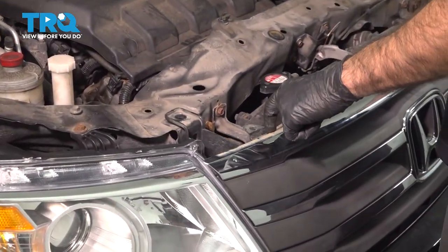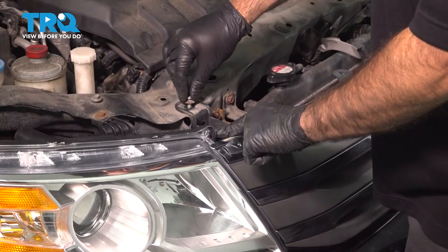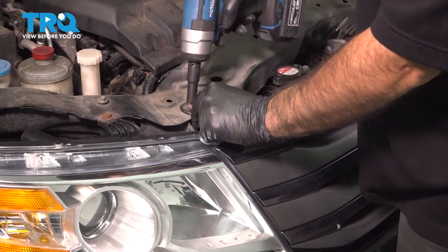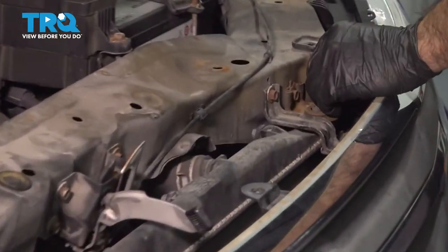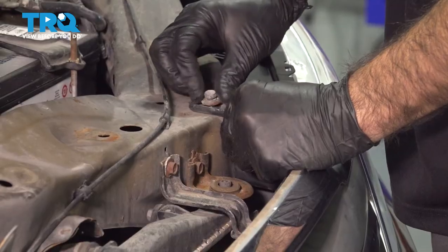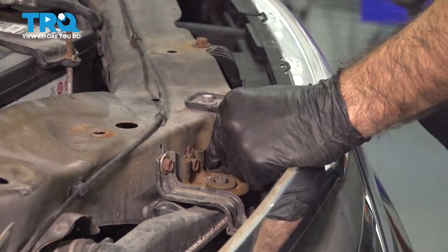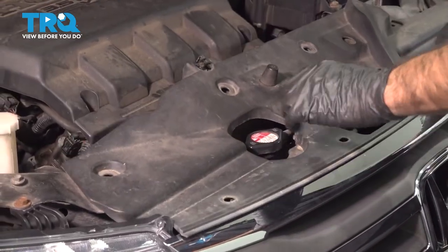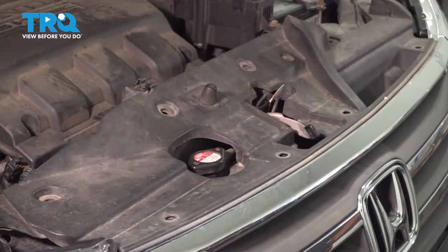Back up top now, we can put our two 10-millimeter bolts in for our grill. Now we can install our top trim piece and our plastic clips.